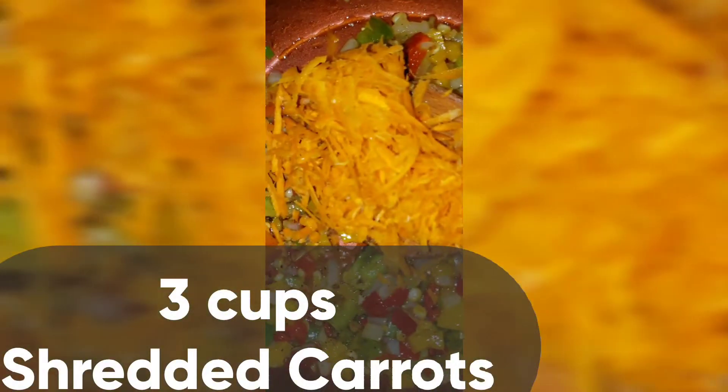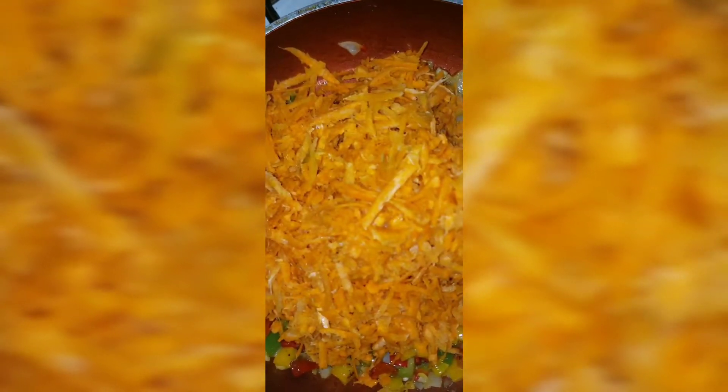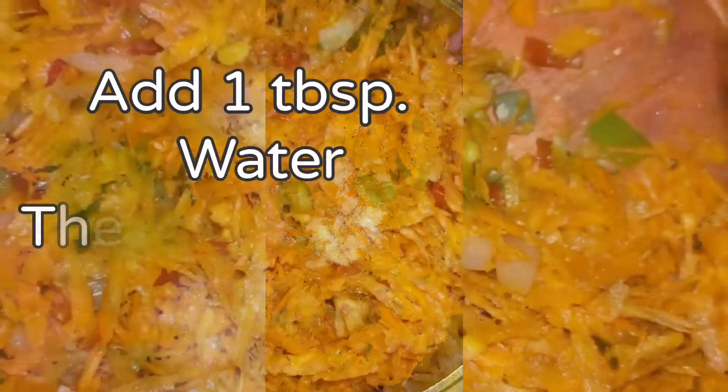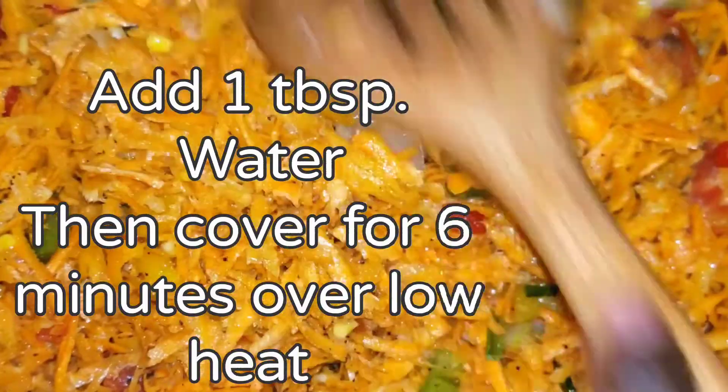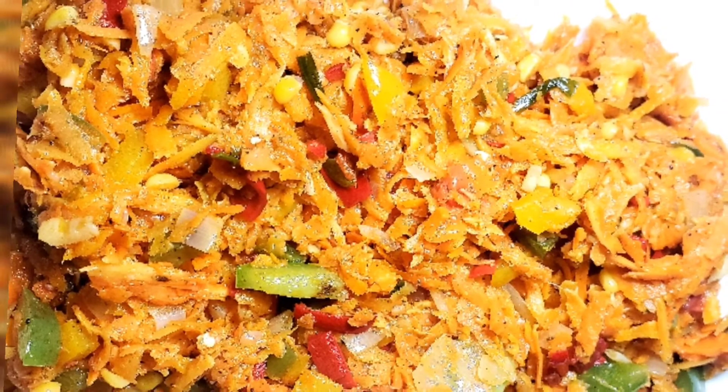Then we are going to be adding some chili powder, followed by three cups of shredded carrots. Time to add our salt. Now we are going to add one tablespoon water, then cover our pot for six minutes over low heat to steam. Now it's time to enjoy our delicious steamed carrots.